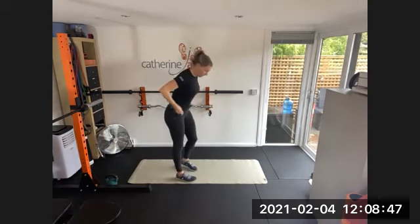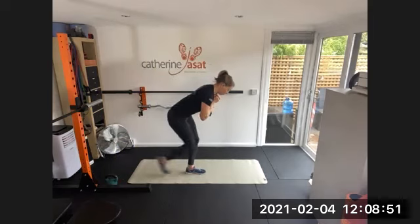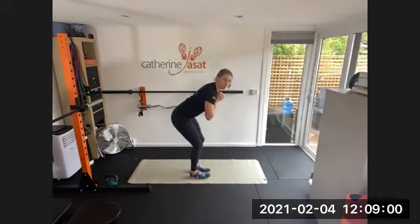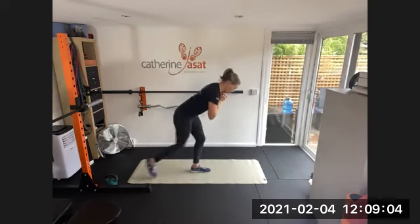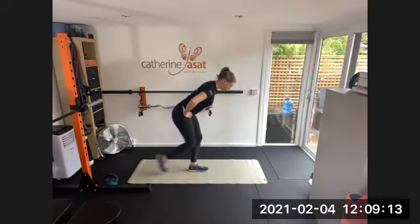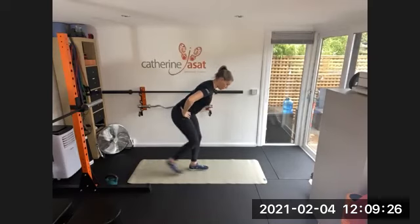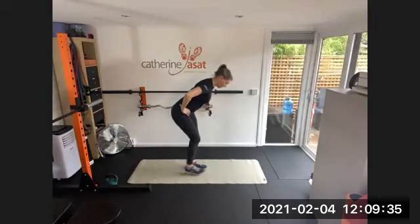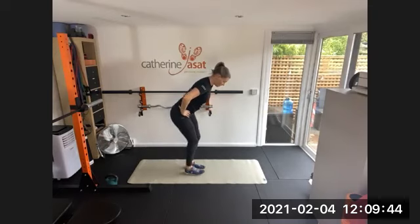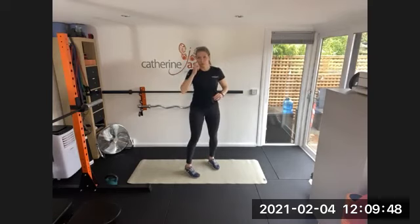Step backs, alternate leg. Lean forward a little bit, brace your core before you start to move, and then light step backs. Keep looking down at the floor. And if you're really wobbly, engage your core — you can even put your hands on your hips if you want to; if you're really wobbling it can help a bit with balance. 30 more seconds. Everything in my legs is cracking and groaning — I did hill reps last night. Three, two, one. And then last one for the warm up: sumo squats.